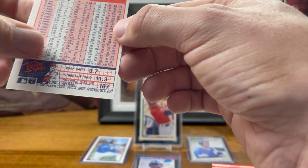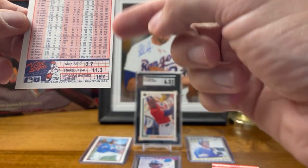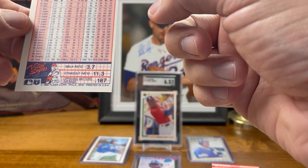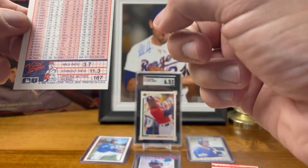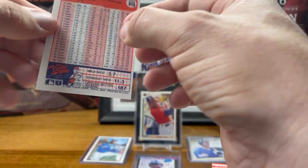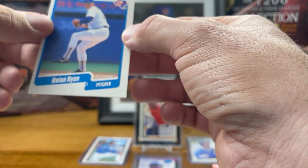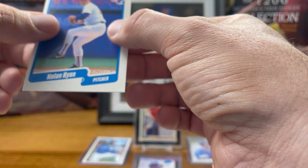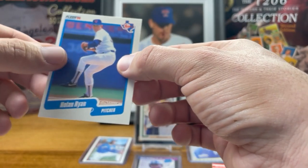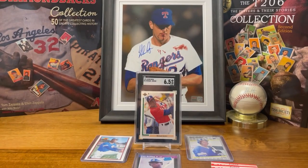He didn't quite have his 300 wins yet, which is kind of cool. But this thing is super off-center — look at the back, it's diamond cut. It's more off-centered on one side than the other, and across the whole side it's way off from right to left, and it's pretty diamond on the front too. Crap cut — but I love Nolan Ryan so I'm super pumped to get that card in the set.